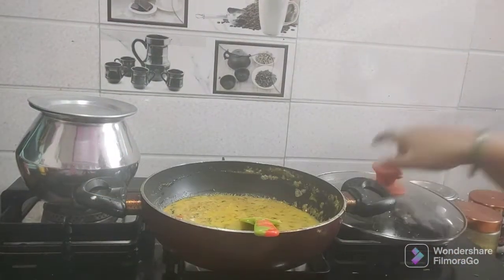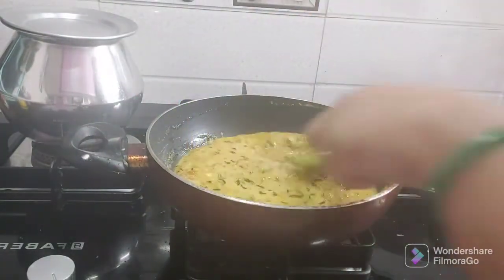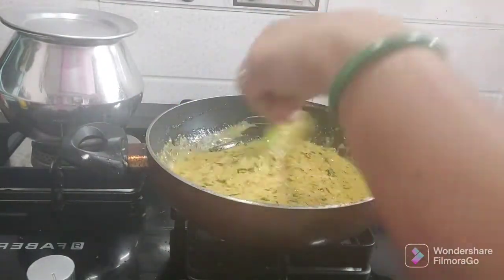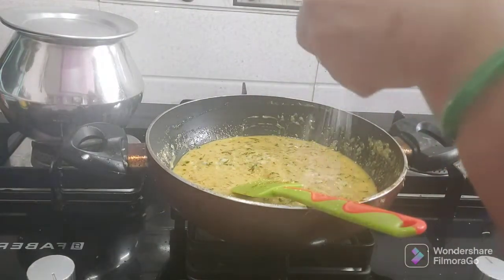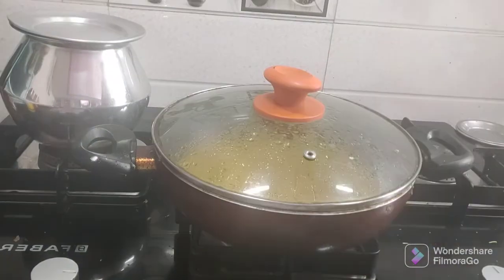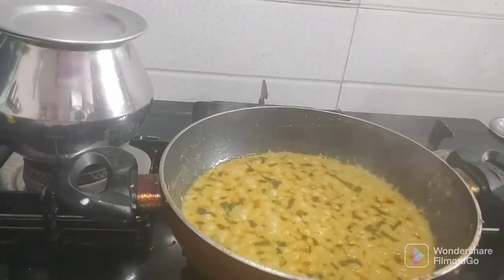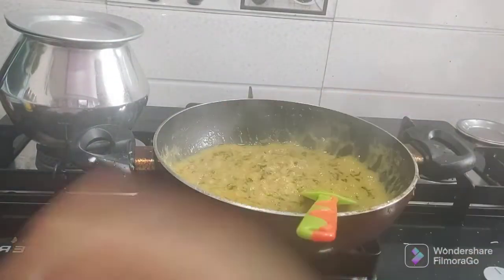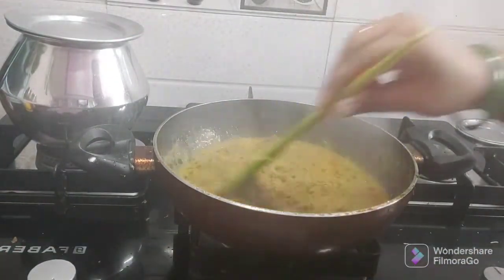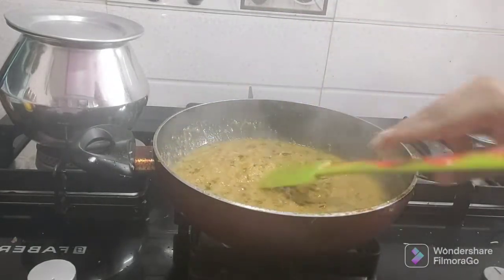I will add the kaju paste. I am now going to prepare my kaju paste. There are many types of oil you can use. I will finish mixing the kaju paste.